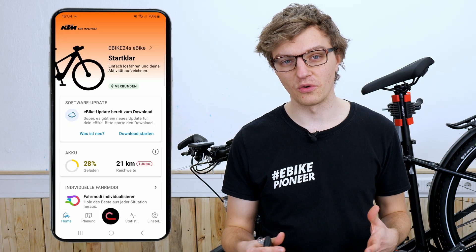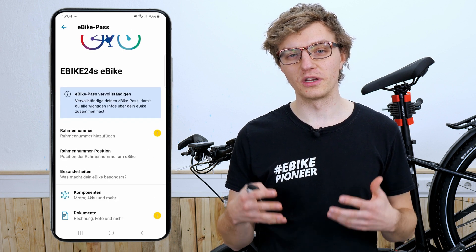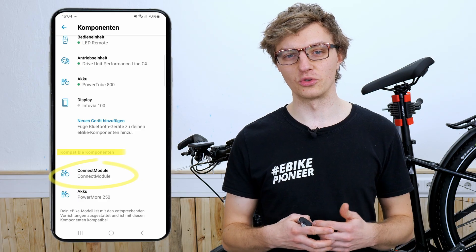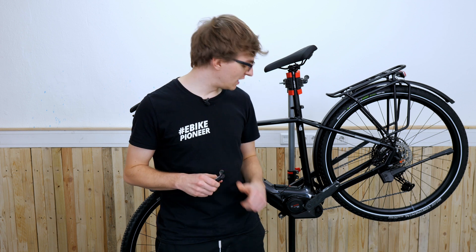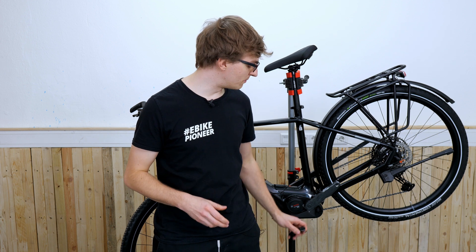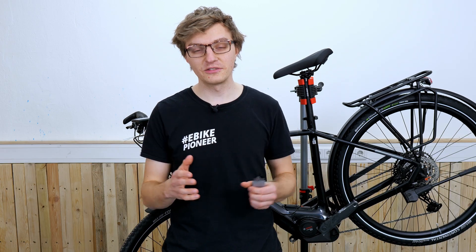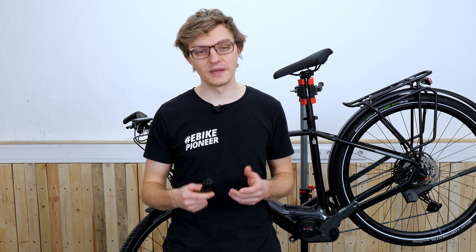Whether your e-bike is Connect Module ready can be checked using the Bosch eBike Flow app. In the settings under components you can check whether your e-bike is compatible with the Connect Module. Additionally, on the hardware side there may be difficulties installing the Connect Module if the manufacturer did not leave enough space under the cover to place it in the motor compartment. In this case you can install the Connect Module in another location within the frame.